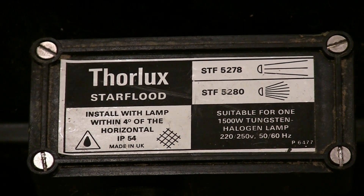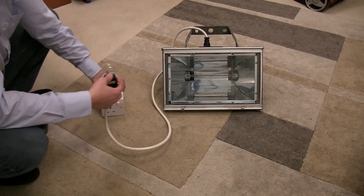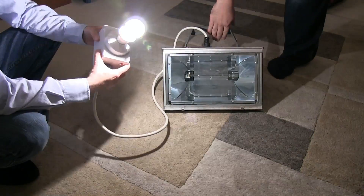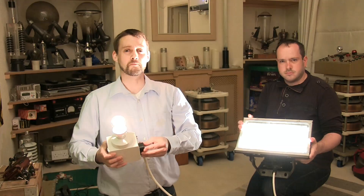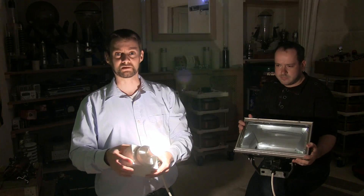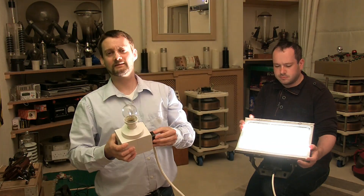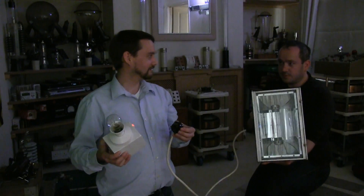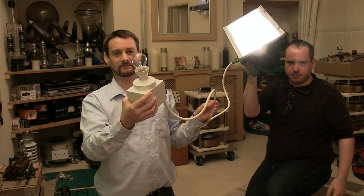There's the back of the light — as you can see the technical spec on it: 1500 watts. Hold it off the floor at least. Right, here we go, ready... feel that! We'll have to turn this off because it might be a bit better with the room lighting. Ready? Wow!